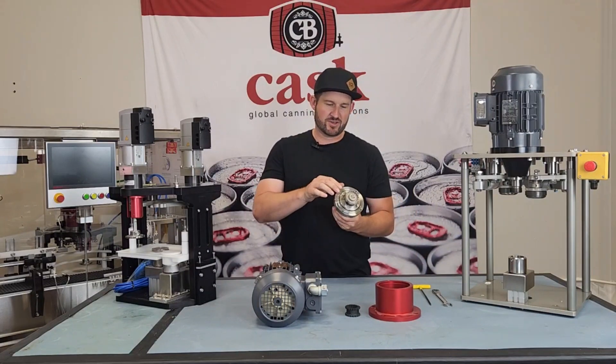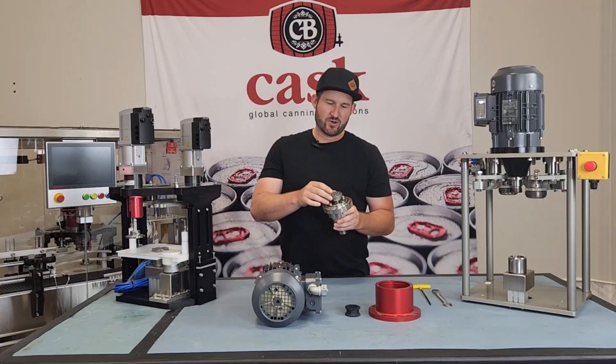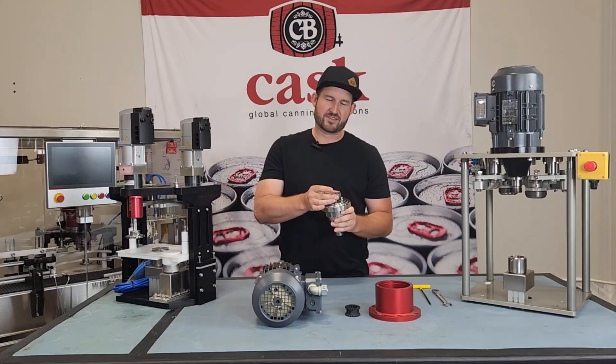The last thing we need to do is loosen these set screws that hold this coupling half onto the spindle. Once those are off, take this piece off and be careful not to lose this little key.